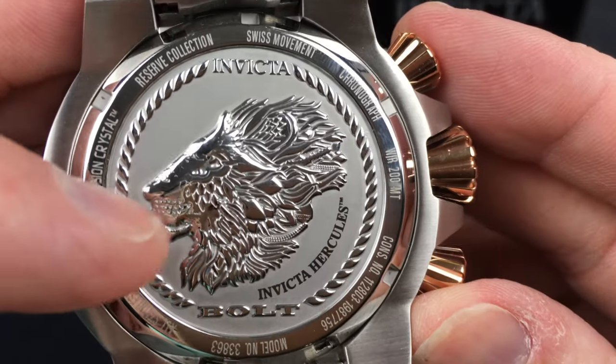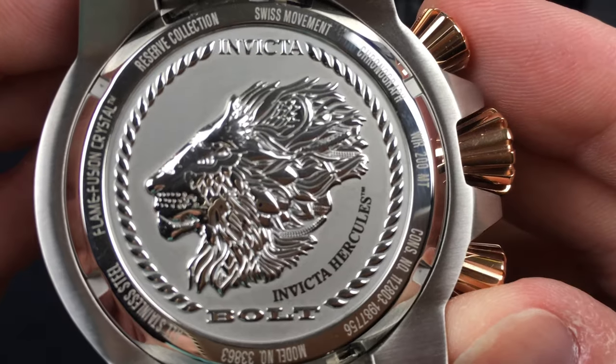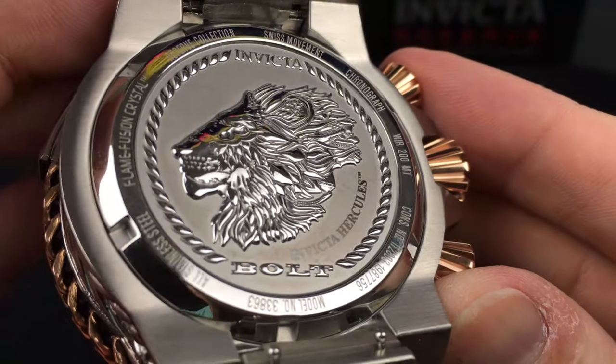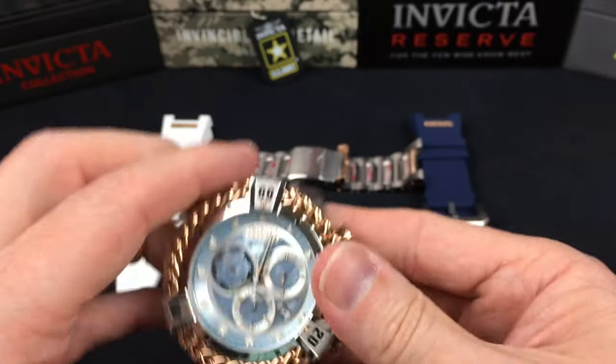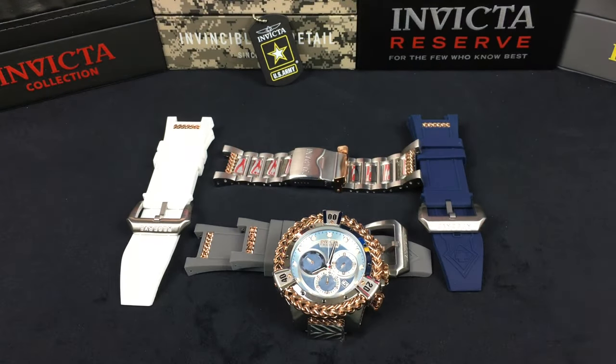Beautifully done — you can almost see the little whiskers and the mouth and all that. It's just crazy, all the little details you can see. We'll see that in the microscope. With the bracelet off, let me set this down and head over to the microscope.